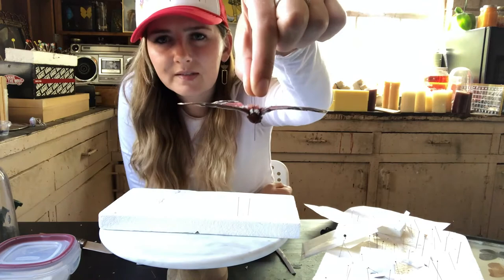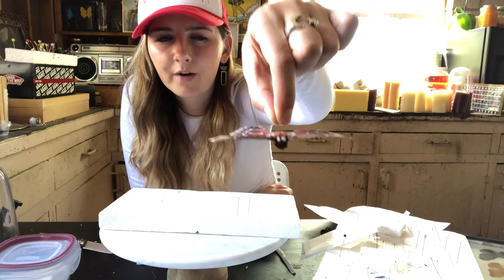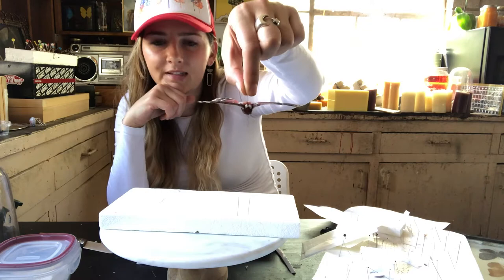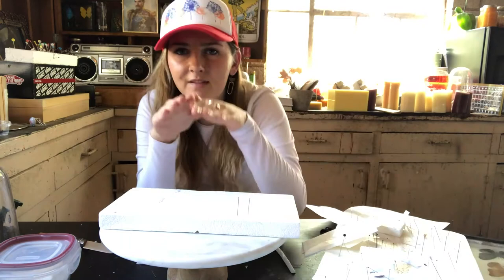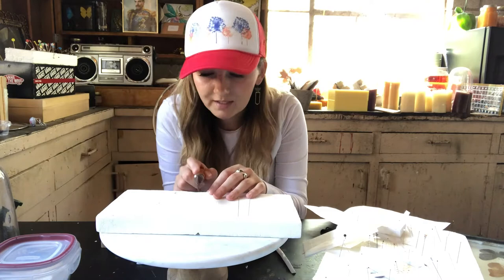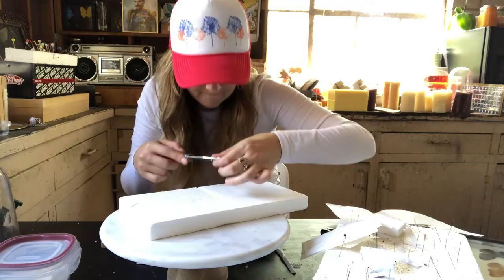Notice this moth here — the abdomen is sitting lower than the wings. The wings are flat, but the abdomen sits lower because the wings protrude off the top of the insect's abdomen. So when I pin this, I need to create a groove for that abdomen to live in so it can sit on top of the styrofoam and be completely flat. If I don't do that, the abdomen sits on top of the styrofoam, the wings are pinned flat, and it becomes a teepee look. I don't want that — I want them completely flat. So on my styrofoam, step one is I'm going to take my knife and cut a groove that is exactly the depth and width of the abdomen of my butterfly.